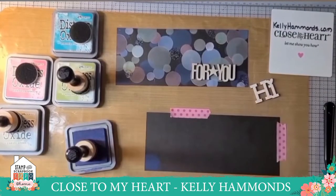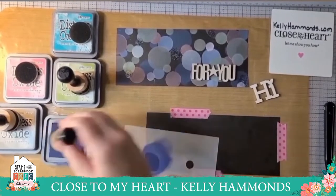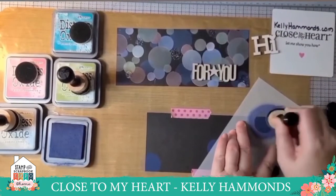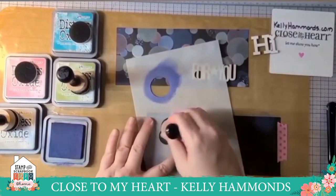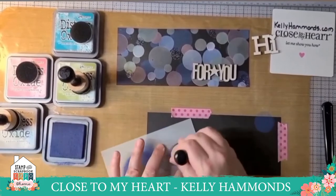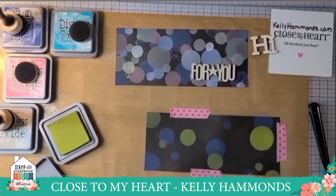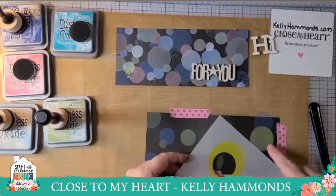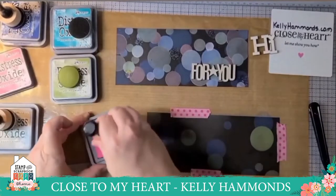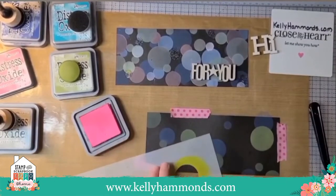To make my card, the first thing I did was tape it to my all-purpose mat. I made the mistake of trying to color my circles without it being taped down and it moved around. Then I started moving my stencil around with my first color — the blue — randomly placing circles all around the card, making sure some came off the edge of the cardstock. After the blue I used the blow dryer to dry the ink, because I want to layer colors one on top of the other and if I don't dry first they will mix.